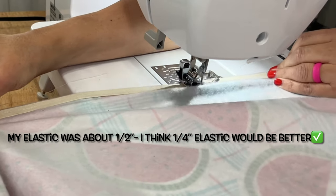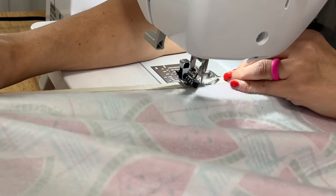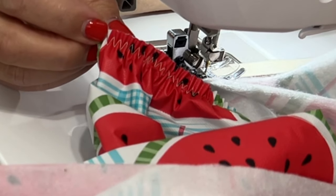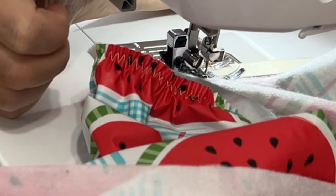Remember, vinyl with flannel backing doesn't fray, so you don't have to worry about covering the end of the fabric — and that's what mine looks like right there. Kind of reminds you of a shower cap, right?